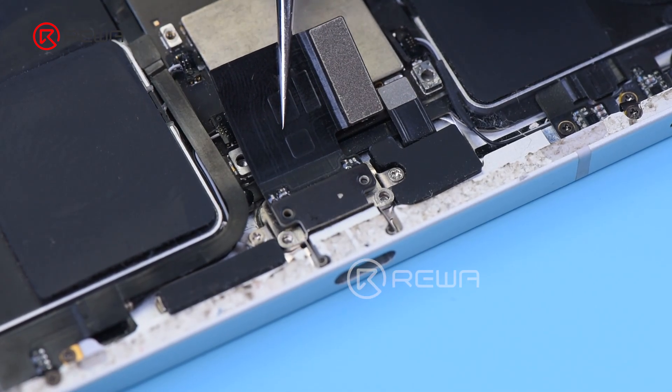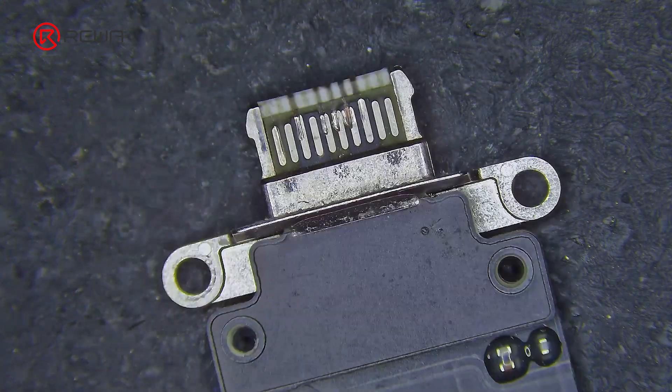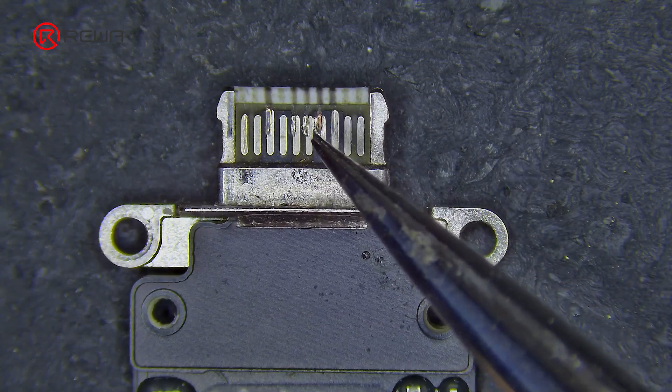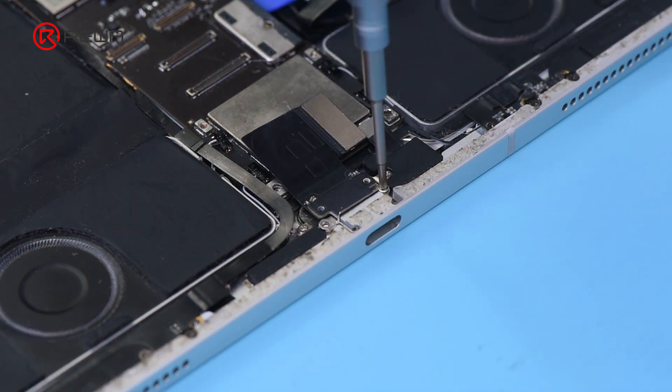Remove the charging port flex cable to inspect it under a microscope. The tail pins have severe wear and tear, and two pins are short-circuited. Let's replace the charging port flex cable first and see if that resolves the issue.